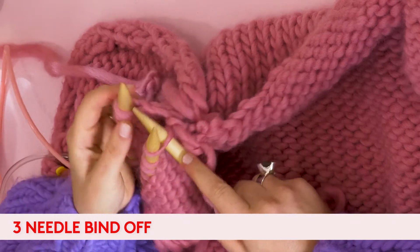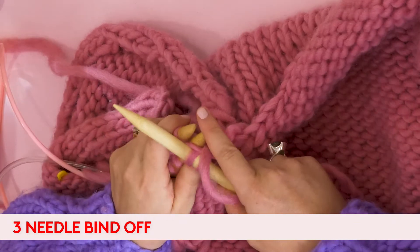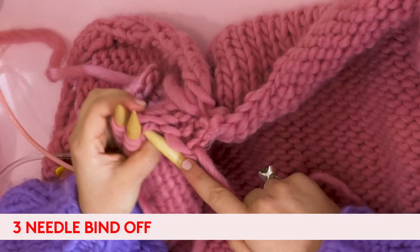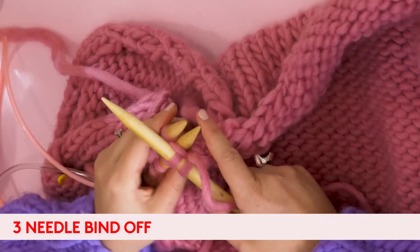Just in case I'm confusing everyone: bind off and cast off mean the same thing. It depends — some people say bind, some people say cast. I say both, just to be confusing.